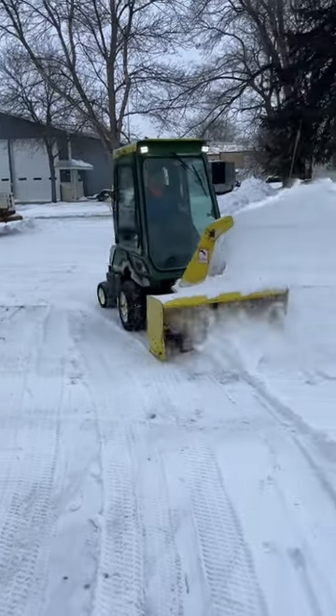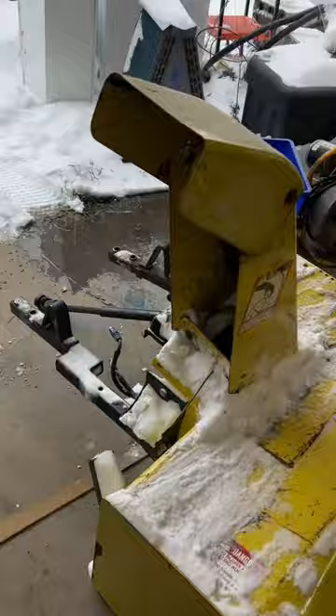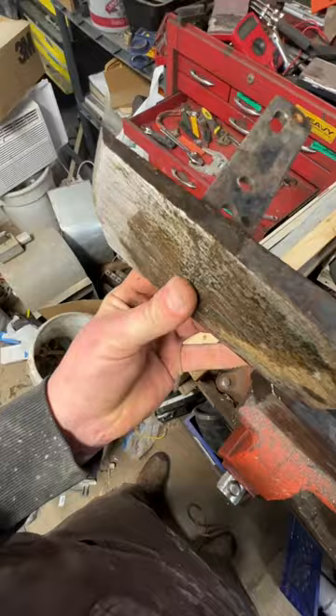We're having some issues with our John Deere snowblower, so we're going to take it back to the shop and start the repair process. We'll do a quick once-over, see what's all wrong with it, and the first thing we're going to start with is the skid shoes.